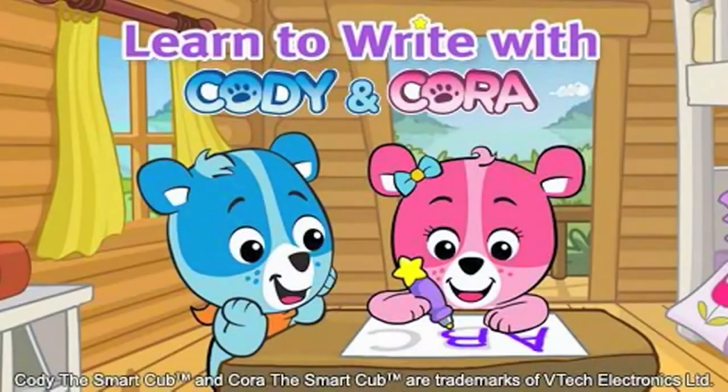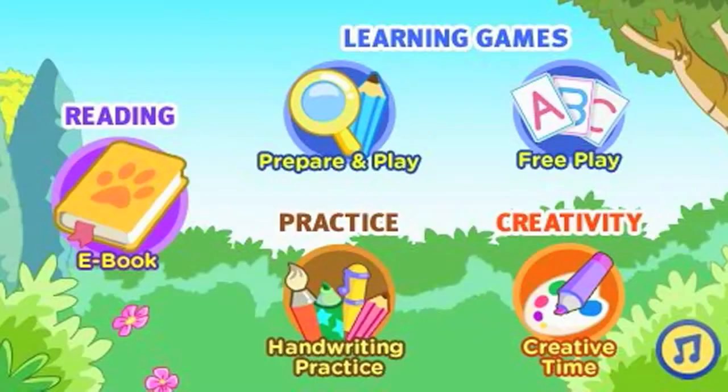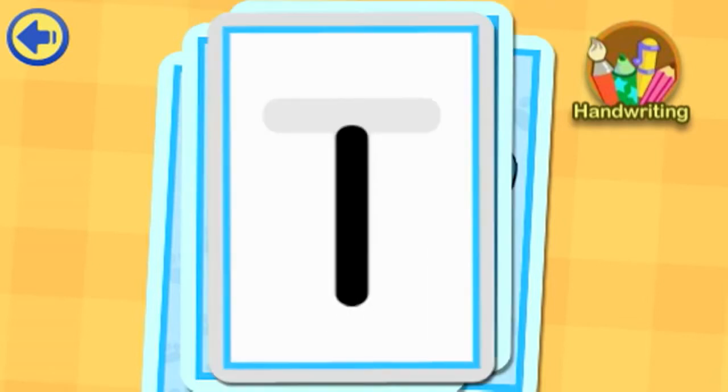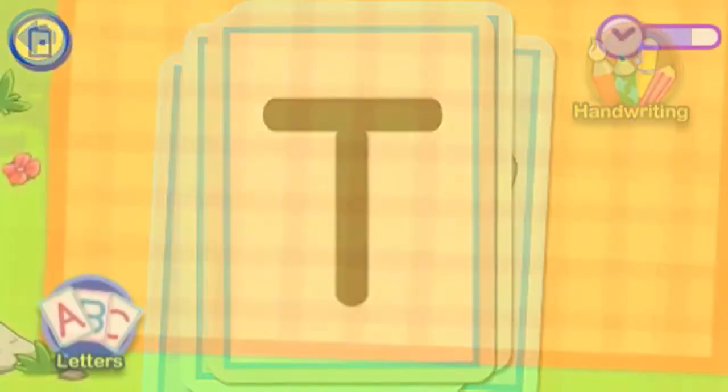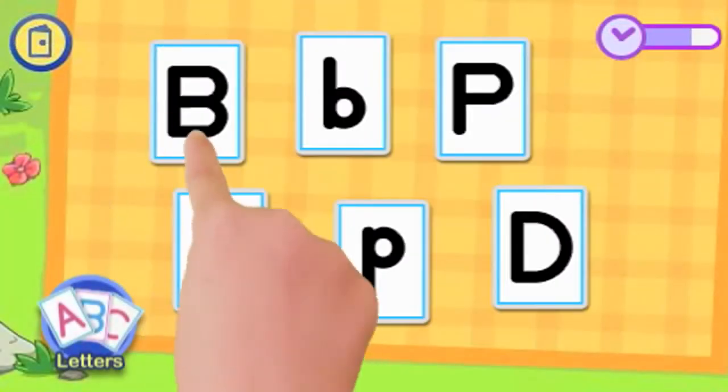Write and play with Smart Cubs Cody and Cora in this fun new title for the VTech InnoTab system. Learn and practice writing letters to make cards for the letter games. Use the cards you created to play four letter games.